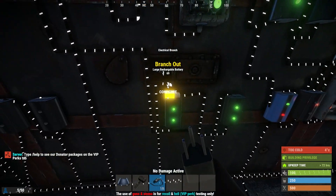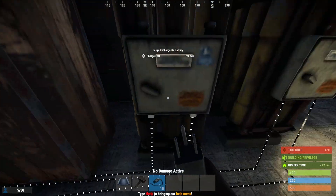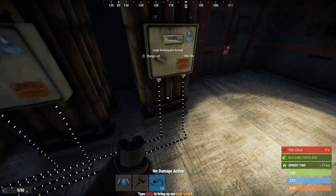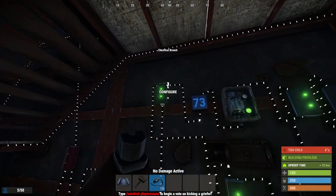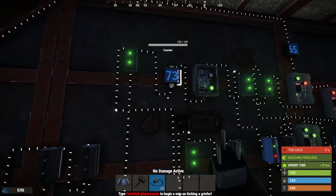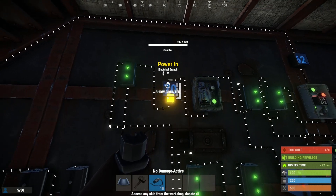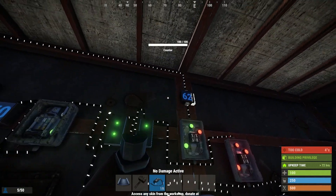So from back to this electrical branch, the 30 power is going to run out to the power in on battery 1, and the same from the second one to the power in on the second battery, so those are all charging up. Now back to that first electrical branch — your power out is going to come to a counter. This is optional; I just added this to see what my current power is, so I can see what's coming into the system before it goes out.